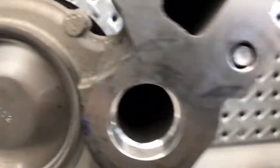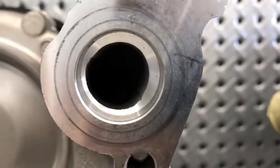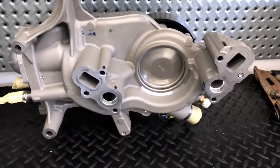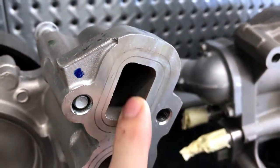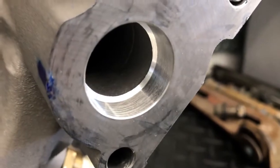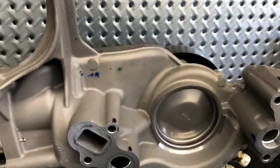Looking at the other port, it looks so much better on the L8T than on the L87. The ports just look more refined overall on the L8T pump. The surface inside the ports is also smoother on the L8T. Whether that's going to make any significant performance difference I'm not sure, but it is another visible difference — likely just a contribution of better casting quality on this pump.